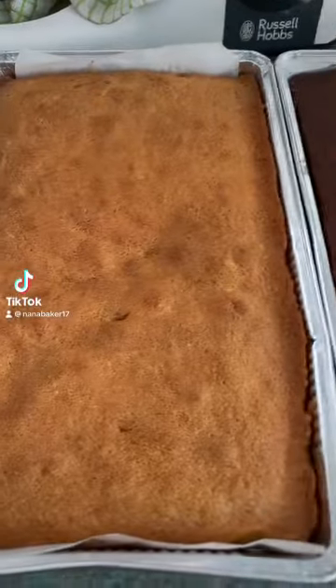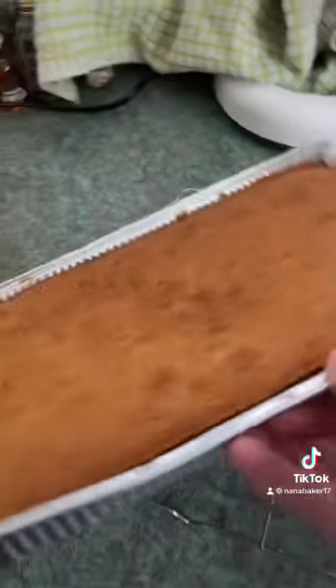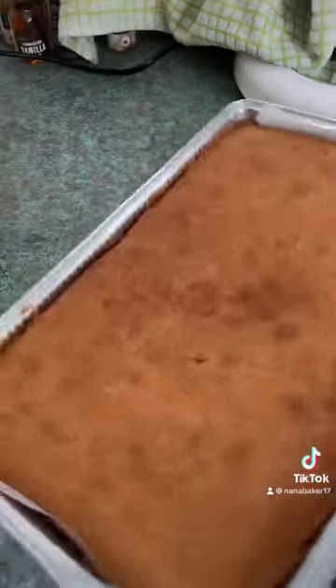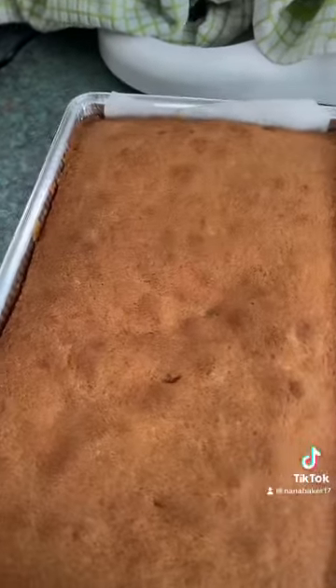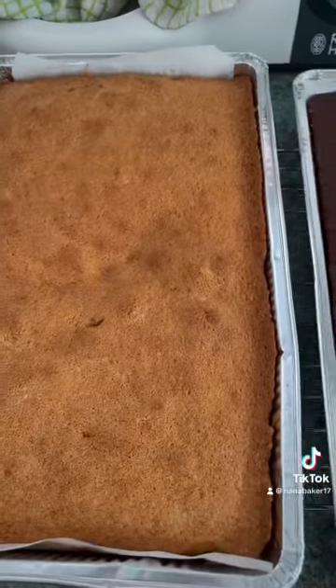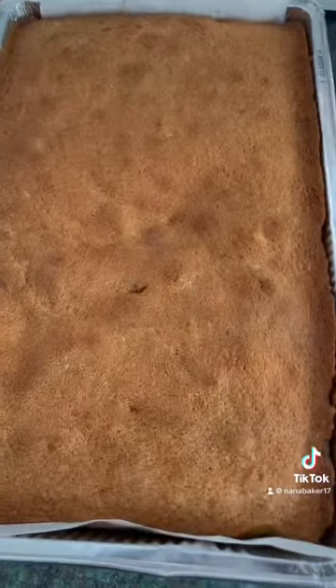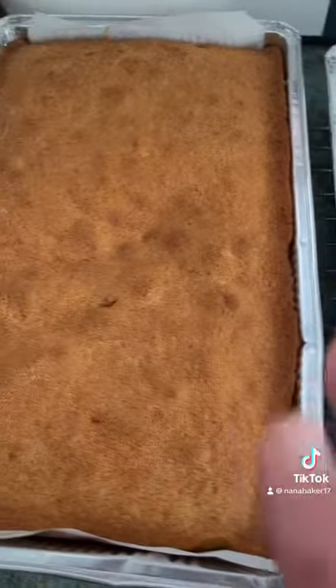Right, they're done guys. Can you see what I mean about this cherry bakewell? It sunk a little bit in the middle. I didn't even think I'd over-mixed that at all, but that happens a lot. So mix it as little as possible, just till it's combined.